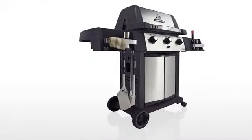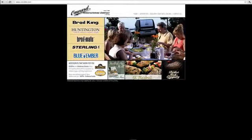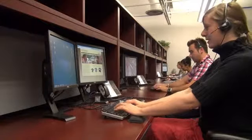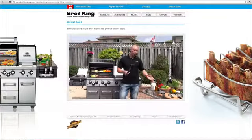Now is a great time to register your grill. Please visit OMCBBQ.com and click on the link — it's quick and easy. We'll provide you with the very best in customer support, recipe ideas, informative videos, grilling tips, and much more.